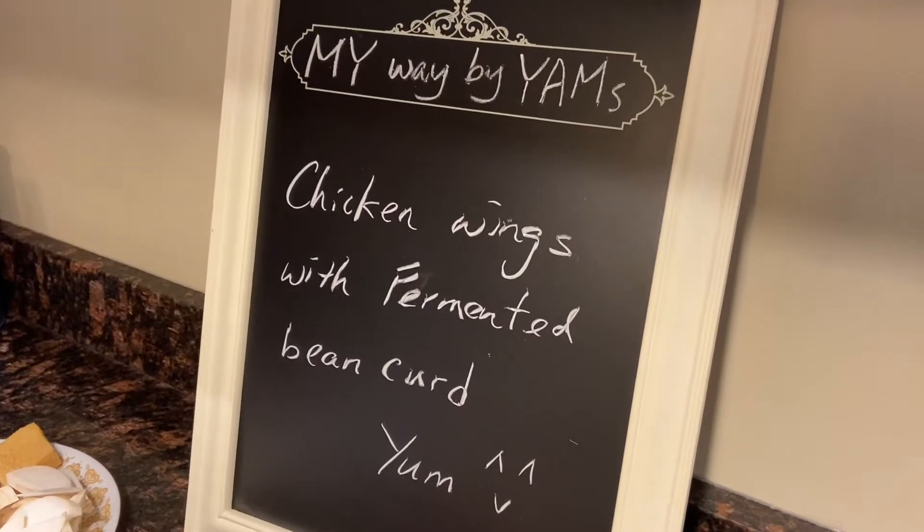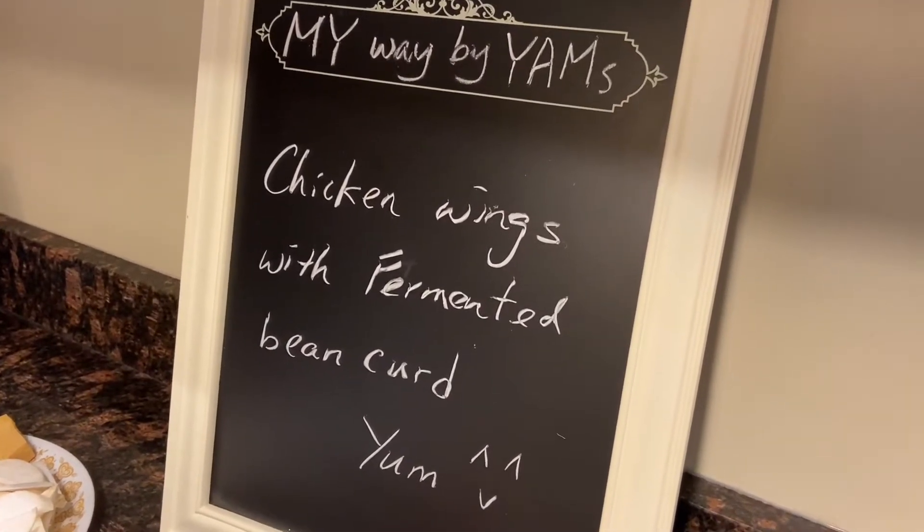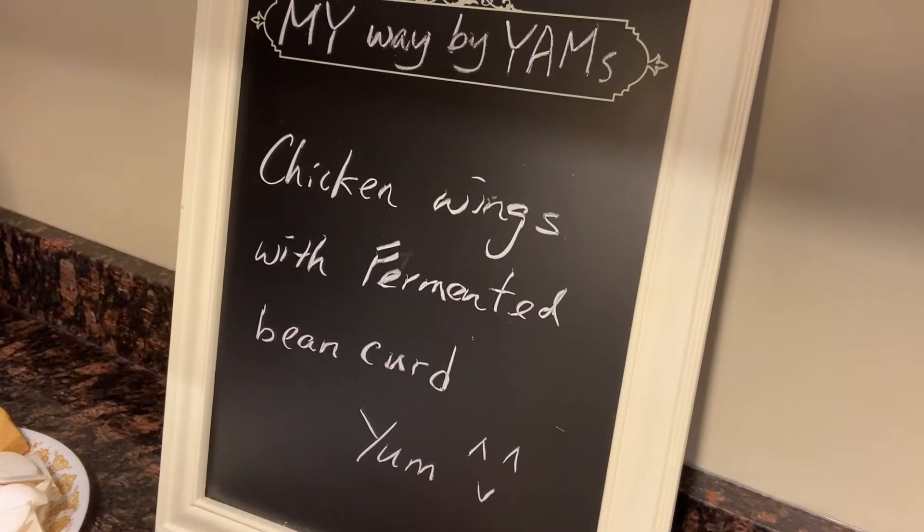Hi, welcome to My Way By Yams. Today we are going to cook chicken wings with fermented bean curd.